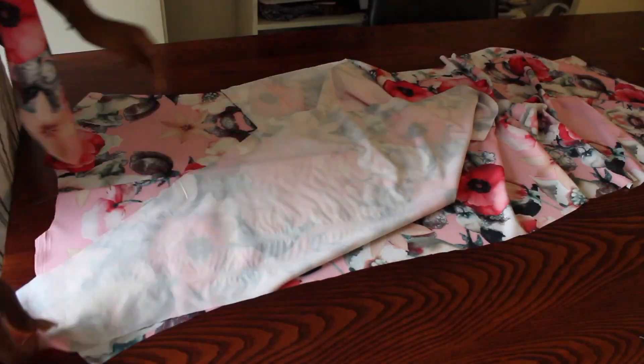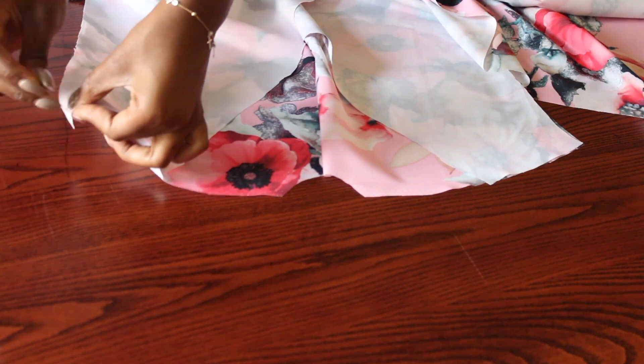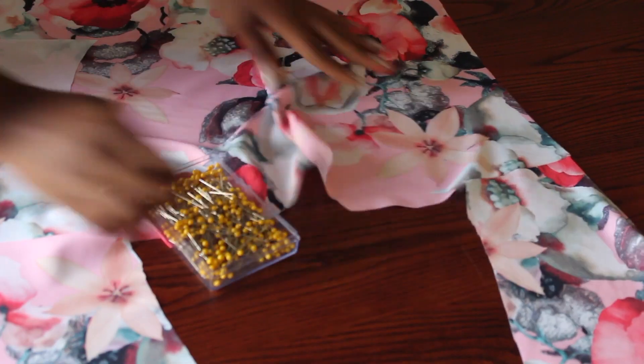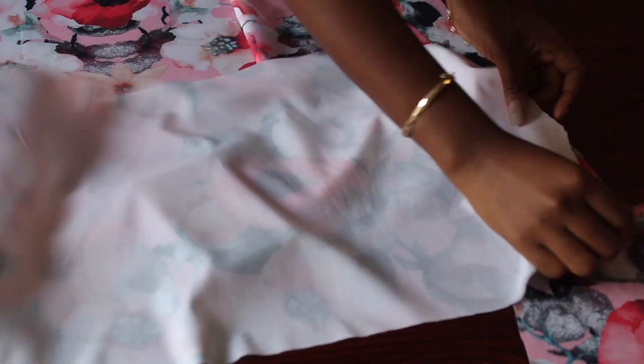Here is my back piece and I'm just placing my two front pieces on top of the back piece and pinning them together at the shoulder. I'm going to make a straight stitch on each side — do not forget right side facing right side. This is the result.